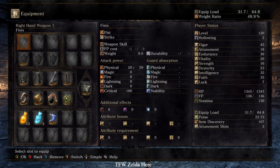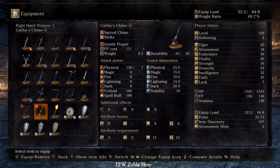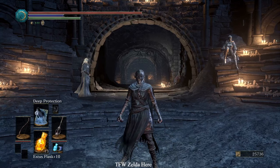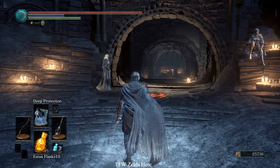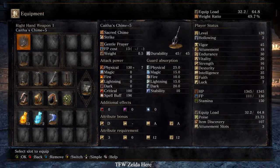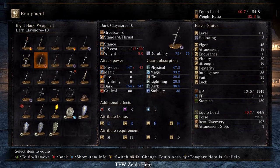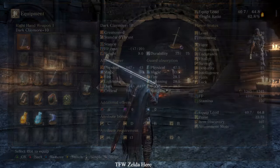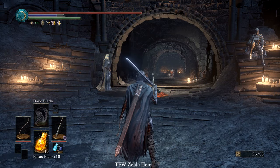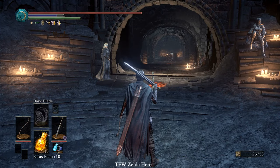In the slot where you want your weapon, take it off and put on your talisman — in this case I'm using Caitha's Chime. With the chime in your right hand, cast any miracle. Then go to the slot, get rid of the catalyst, and put on the weapon you want to buff. I'm using the dark claymore. Then switch your spell to dark blade.